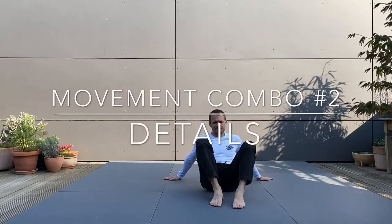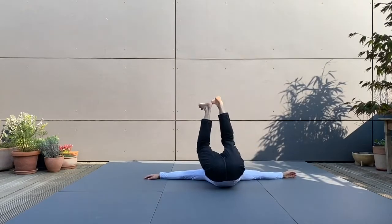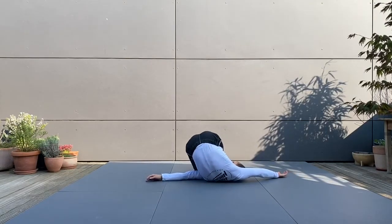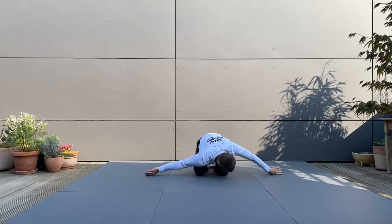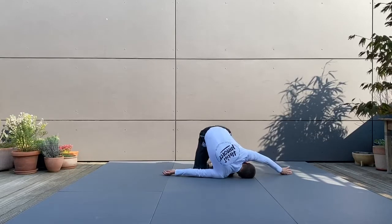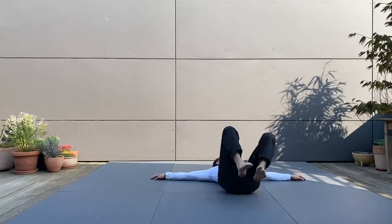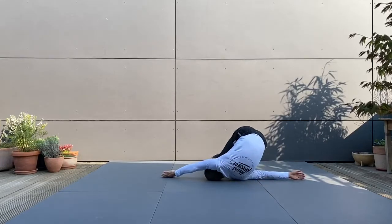Here comes the review of the second movement combination that we practiced in week two. In week three of our practice, I want you to focus internally. So after becoming familiar with the sequence as such, I want you to focus on the movement of your spine.